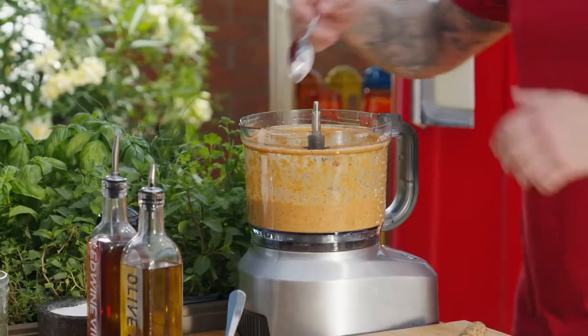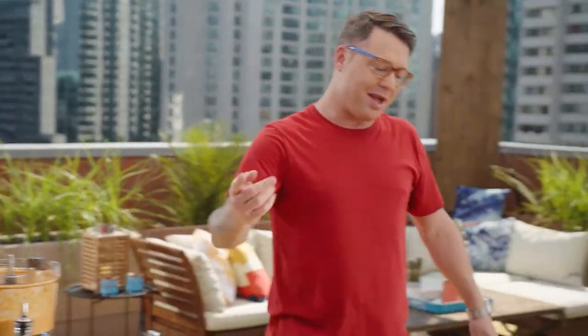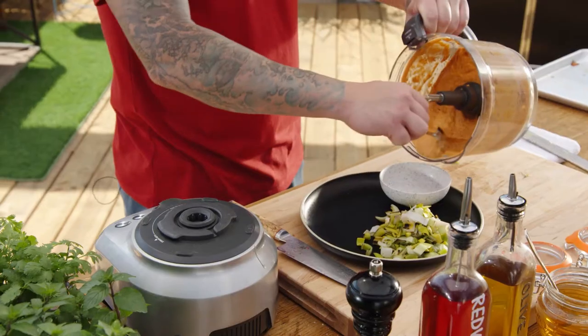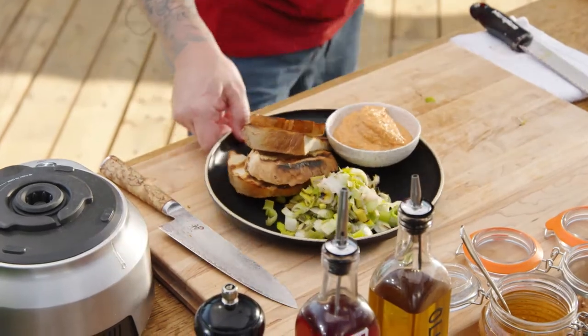It looks so good — you have to have a little taste test after all that hard work. Look at the texture of that. It's the nuts and finishing with oil that gives it a little bit of crunch and makes the rest of it silky. It's so good. Immediately you get fire-roasted pepper, roasted garlic, a little bit of chilis — it's like a roller coaster. It's really good on anything: fish, meats, and especially veg. A little bit on some crusty bread and you're laughing.